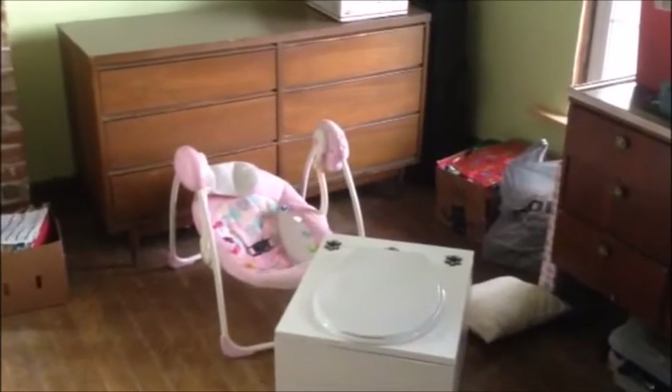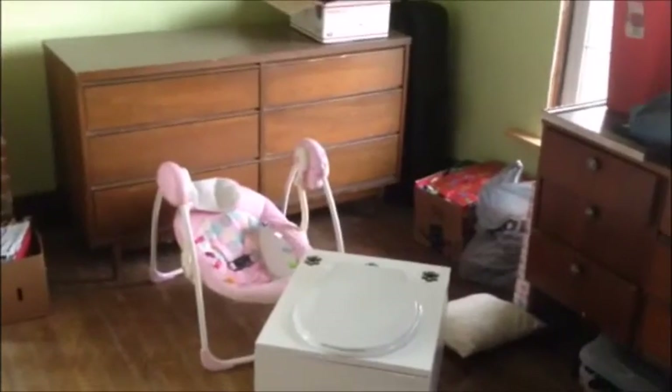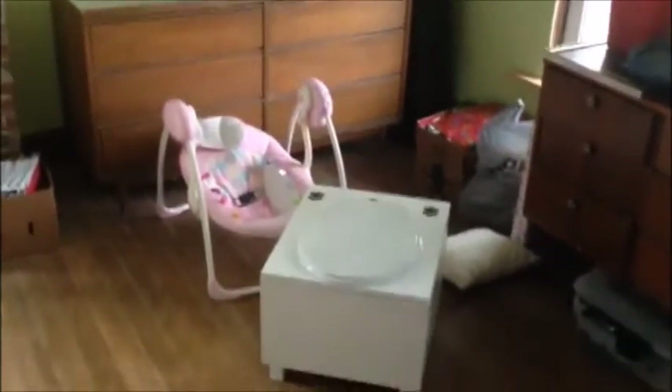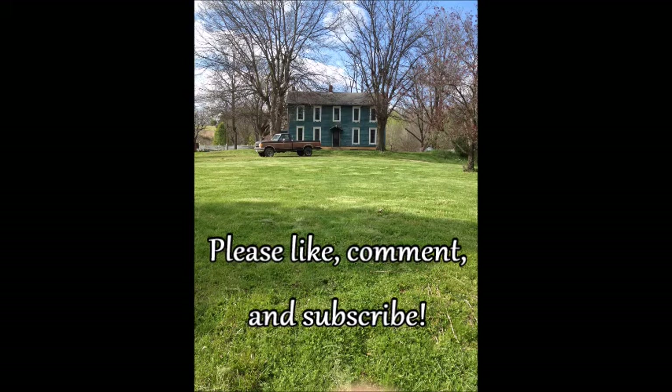And some kind of a little door. It'll probably look more like a closet than an actual bathroom, but it'll give people a little bit of privacy if they do have to come up here and use it.